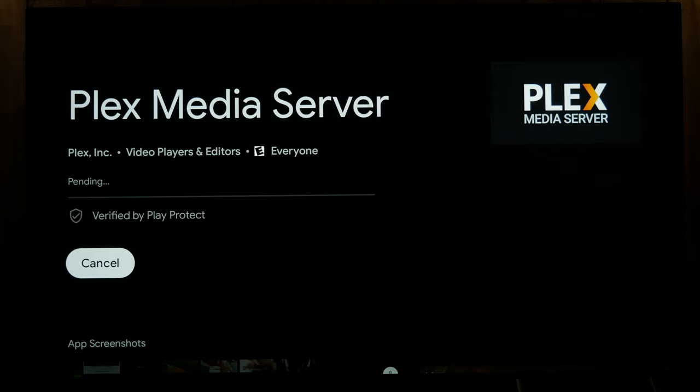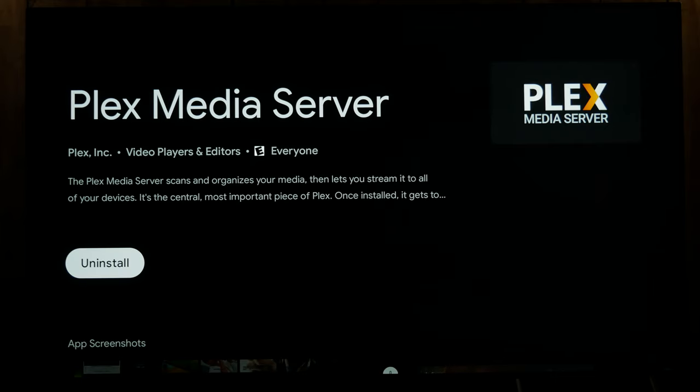And I'm going to install this. So now if you have a regular Shield or if you're just not going to use the media server from the Shield, you could just use the Plex app if you already have that set up on your computer or another device. But if you want to use the Shield as a Plex server, then you need to install this app as well.